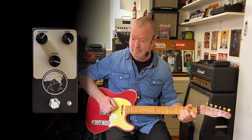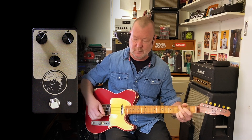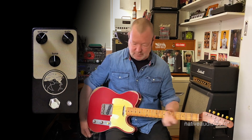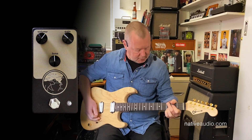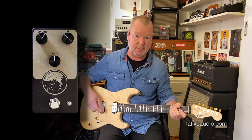Clean tone again. Now that amp's just before breaking up. Now that's what it can do with a Tele-style guitar. Let's have a listen with something with a bit more back end, i.e. this little Charvel San Dimas. Just got a Seymour Duncan JB in the back.